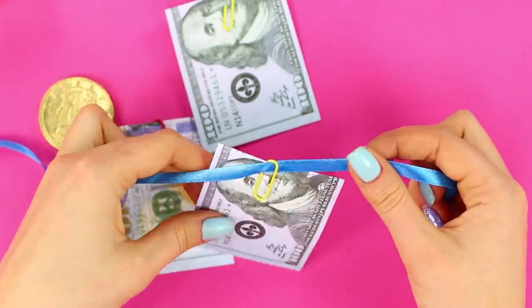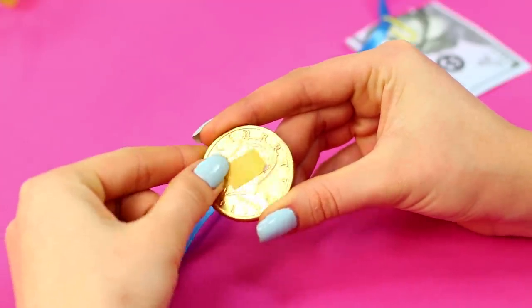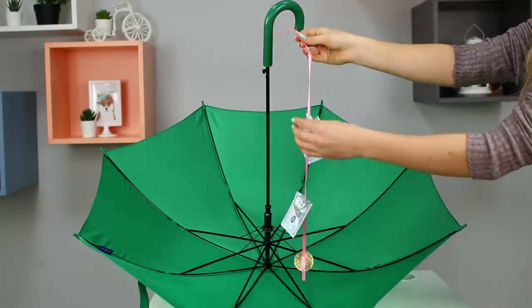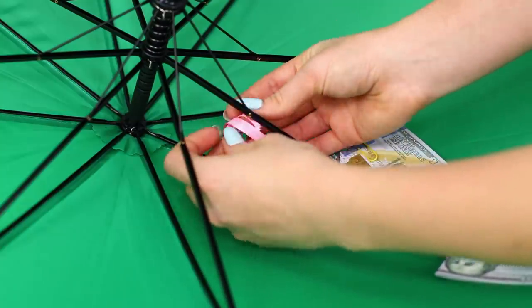Fasten the ribbons to the clip and attach the clip to the coins using double-sided tape. The main gift for the holiday will be an umbrella. Bind the ribbons to the needles.